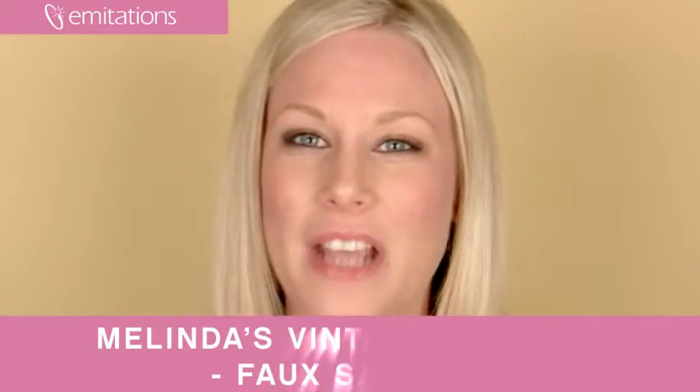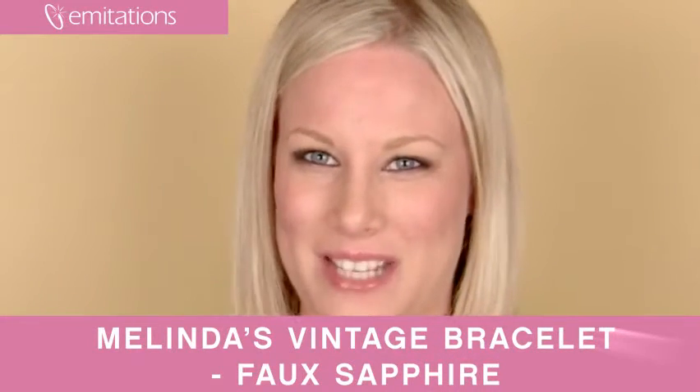Also check out our matching Melinda's earrings if you want the complete look, and make sure to like us on Facebook to receive special discounts from Imitations.